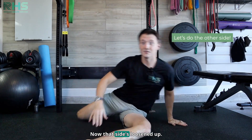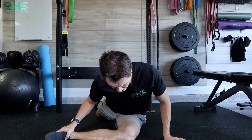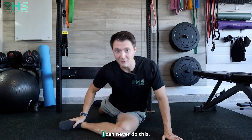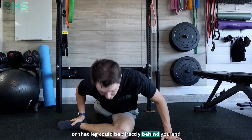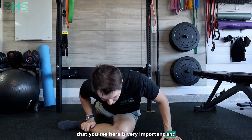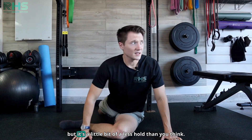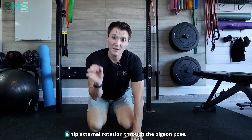I'll show you on the other side — that side has loosened up now. This one's my sticky hip; it's a little stiffer on me. I'll show you from this range of motion here, diving into that external rotation stretch and then coming out. This is a yoga-based move and a lot of people say they can never do it, but it doesn't matter where you start. Your first one could be very limited, or that leg could be directly behind you — some of my clients can get their chest to the ground. We're going to pulse into that again, 10 times with about a five second hold. So we just got done improving hip external rotation through the pigeon pose.